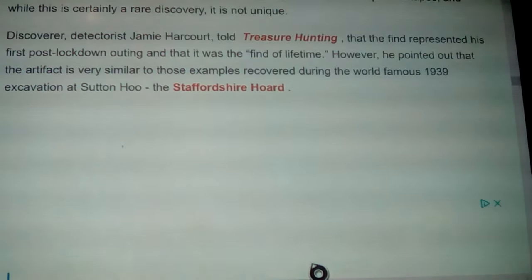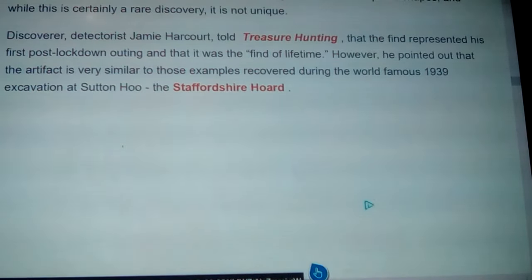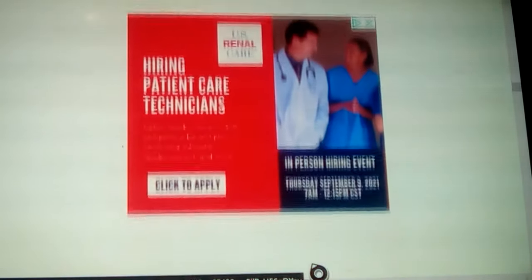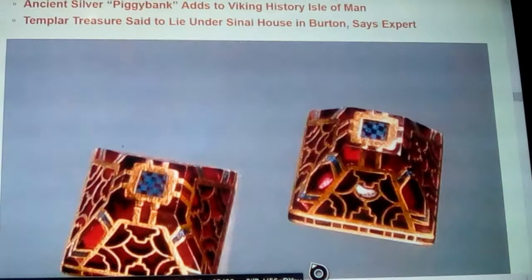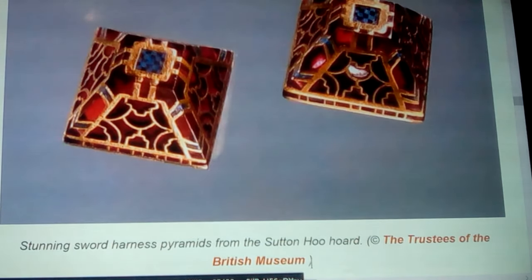Metal detectorist Jamie Harcourt told Treasure Hunting magazine that the find represented his first post-lockdown outing and was the find of a lifetime. However, he pointed out that the artifact is very similar to examples recovered during the world-famous 1939 excavation at Sutton Hoo and the Staffordshire Hoard — which we've talked about quite a bit.